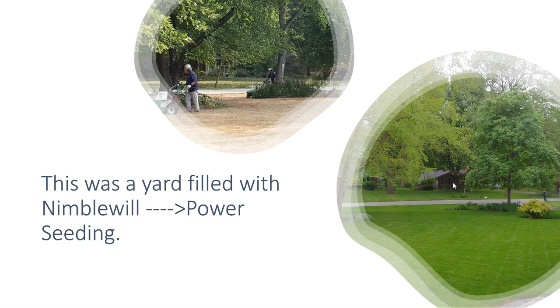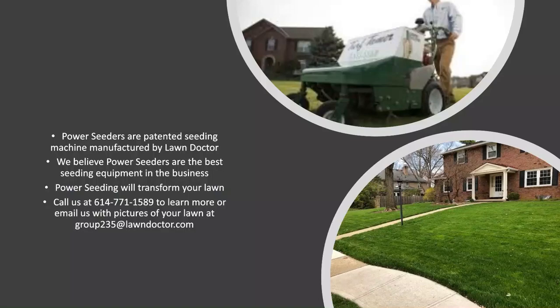We've done hundreds of these over the years and typically the results are very, very good. So what is power seeding? It's a proprietary piece of equipment. We actually have five of these and they're made by Lawn Doctor. And these machines are, we think, the best on the market for seeding.